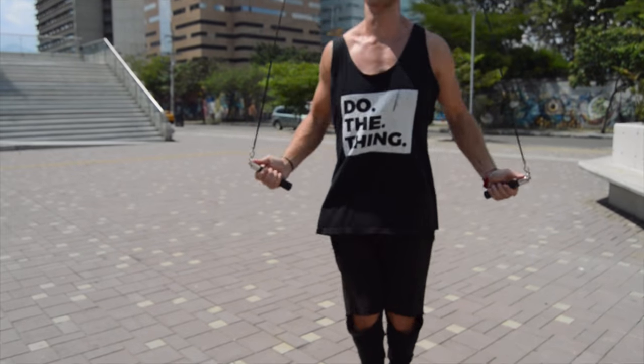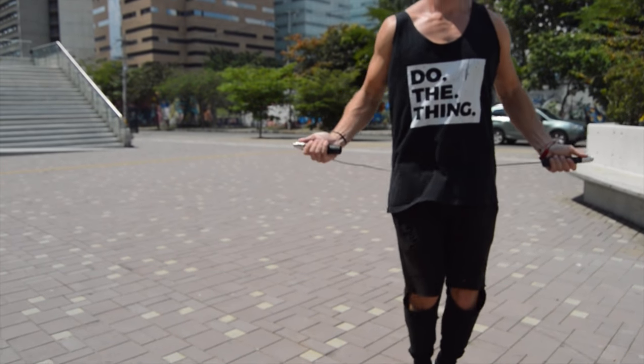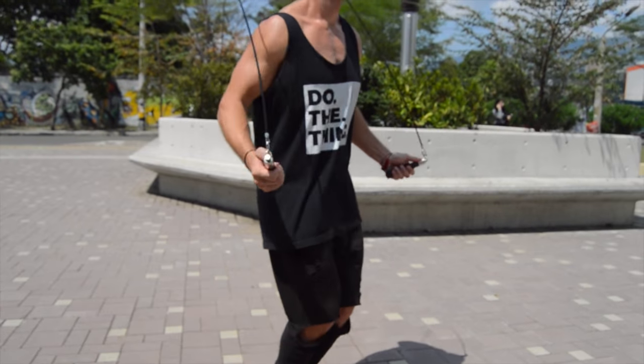Lastly, it's all about practice. I can give you these tips all day long, I can give you the perfect tutorial, but you guys have to implement this and practice on a regular basis. The only way you're going to get to jump rope ninja status is to practice, practice, practice, ladies and gentlemen.